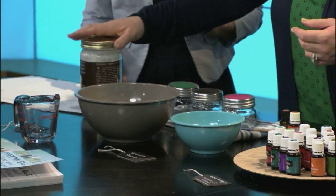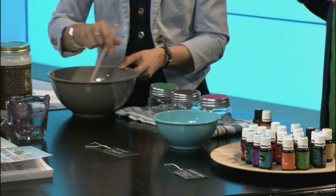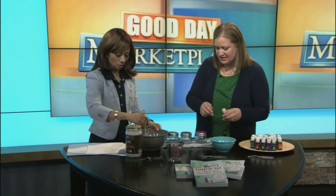Just stir that around so it gets all mixed in together. Have you actually used this sugar scrub before? I do all the time — we have some at home that we use whenever we need it. You can use this whole batch or just some of it. If you want to use it in the shower, you can go from head to toe, or just keep it in your bathroom for your hands. What you do is wet your skin, rub it in really good, and rinse it off. That's it.